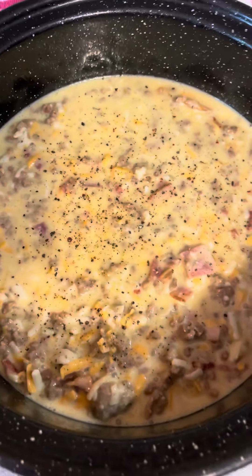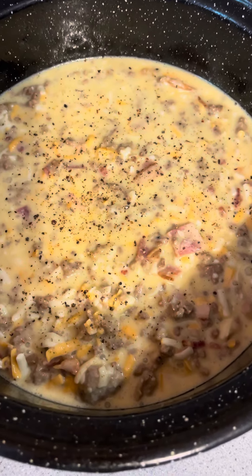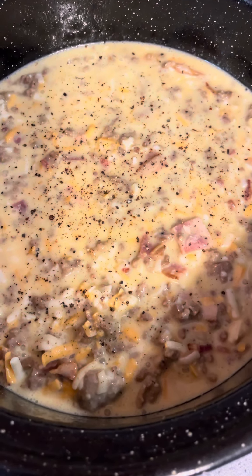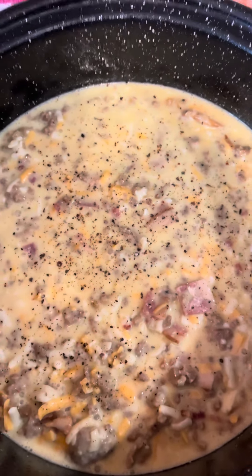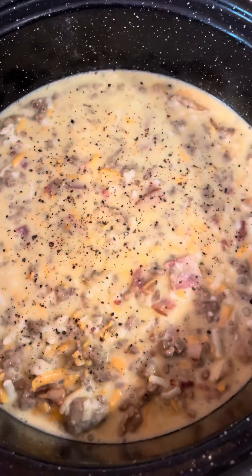So what I did is I took six eggs, whipped them up, half a cup of heavy whipping cream, added some grated Tex-Mex cheese, and then I had cooked burger in the fridge and bacon. So chop that up, put it in, and this is what I have now — salt, pepper, no veggies are in this.